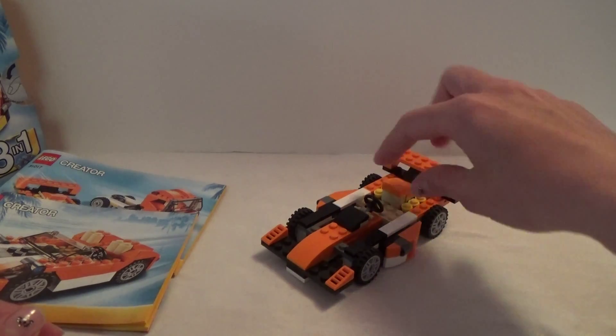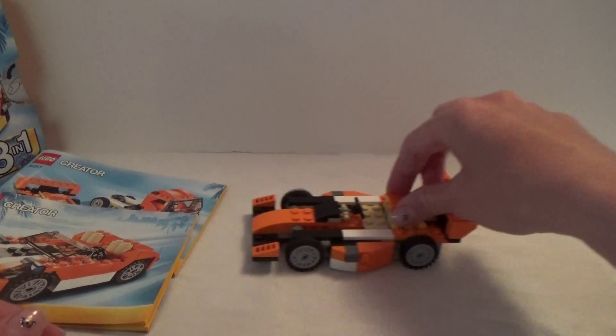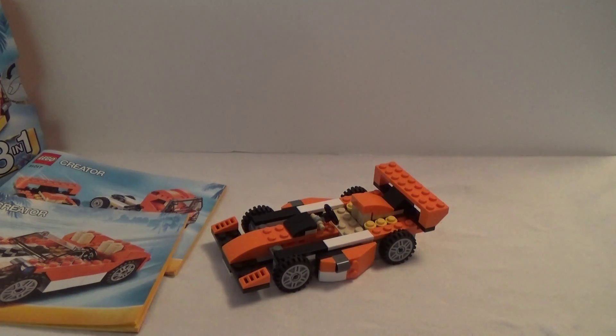So that is super cool with these sets, and that is it for this video. Thank you so much for watching!